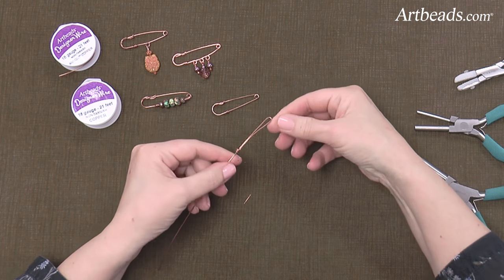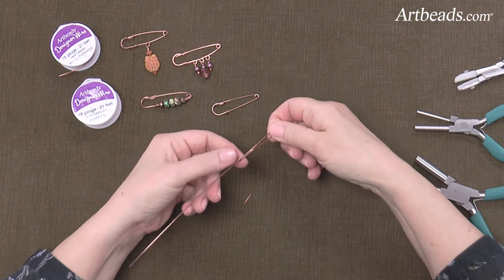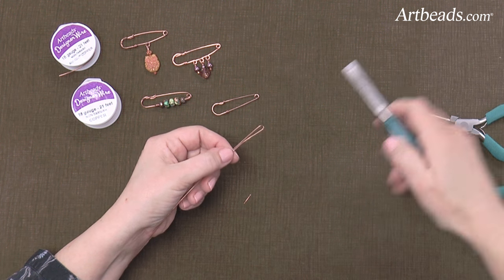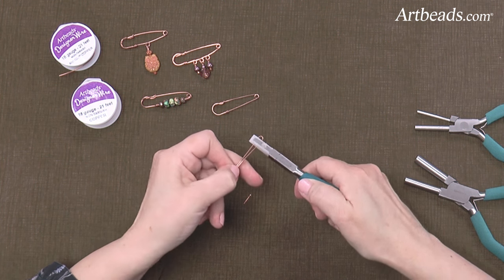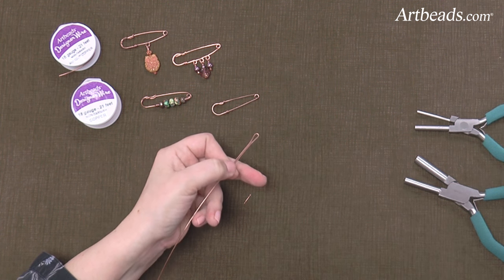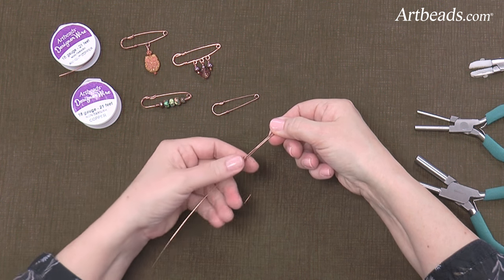This is going to make the little hook of the pin. You can see how it's kind of twisted, so you want to take some pliers and straighten that out so it's nice and even — nylon jaw works great. Now it's nice and straight.